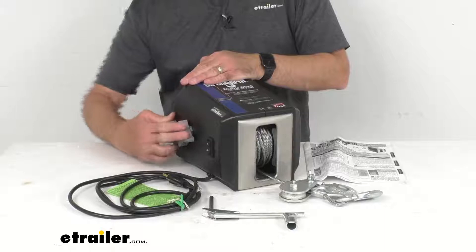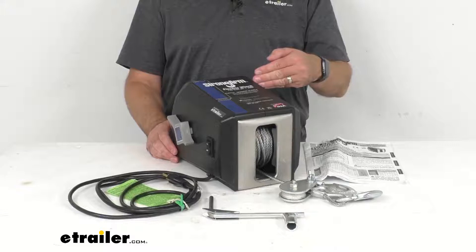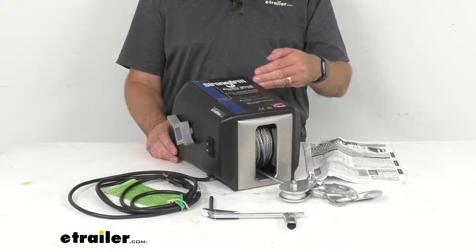I took some measurements of the winch: it sits at about 11 inches long, about 9 inches wide at the widest point including the clutch, and 8 inches tall at the tallest point. Instructions are included, and that's going to conclude our brief look today. I hope it was helpful — my name is Andy, thank you for joining me.